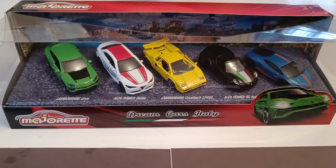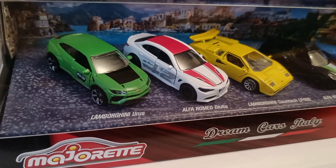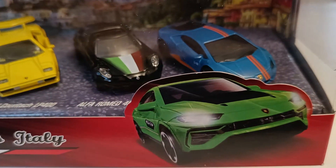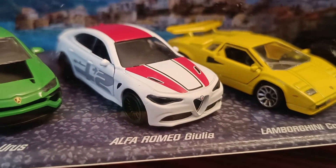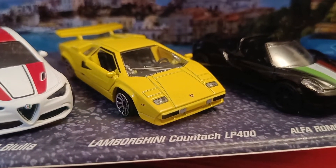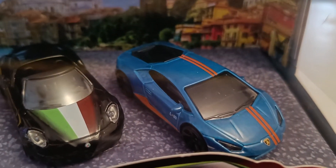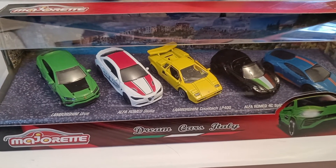Hi guys, welcome back to another vlog. Today we are going to be unboxing this Majorette Dream Cars Italy pack. So we have a Lamborghini Urus, then we have an Alfa Romeo Giulia, and then we have a Lamborghini Countach LP 400, and we have an Alfa Romeo 4C Spider, and we have a Lamborghini Huracan. Now we'll move on to the unboxing stage.